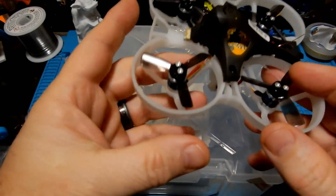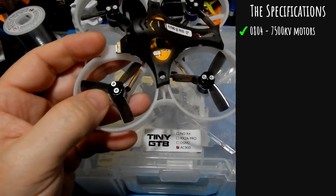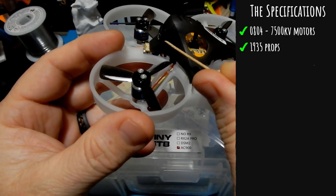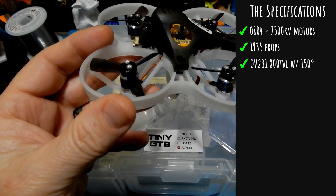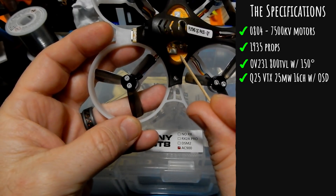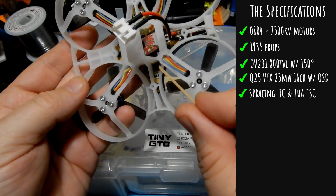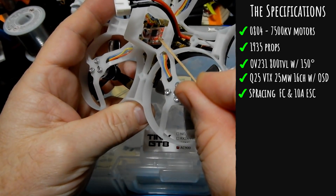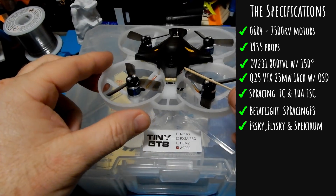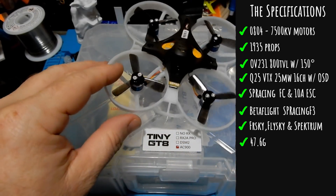Now let's talk about the specs on the Tiny GT8. This guy is using the 804 7500 KV motors, which is a little bit bigger than the GT7 was using. It's using the 1935 props, also a little bit bigger than the previous model. It's using the same OV231 800 TVL 150 degree field of view camera, the Q25 VTX at 25 milliwatt 16 channel with built-in OSD on the board — not in Betaflight — same as the GT7. It's using the SP Racing flight controller and 10 amp ESCs, also the same as the GT7. Betaflight is pre-loaded with SP Racing F3 target — I believe that was 3.4, so you'll probably want to upgrade. I put 3.6 on without any problem. It comes in FrSky, FlySky, and Spektrum and it weighs 47.6 grams.